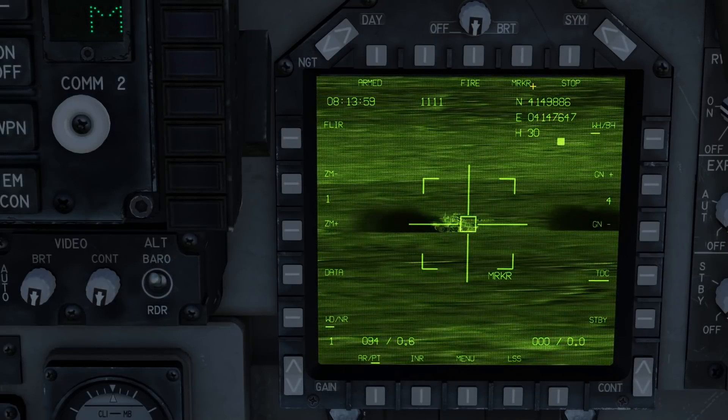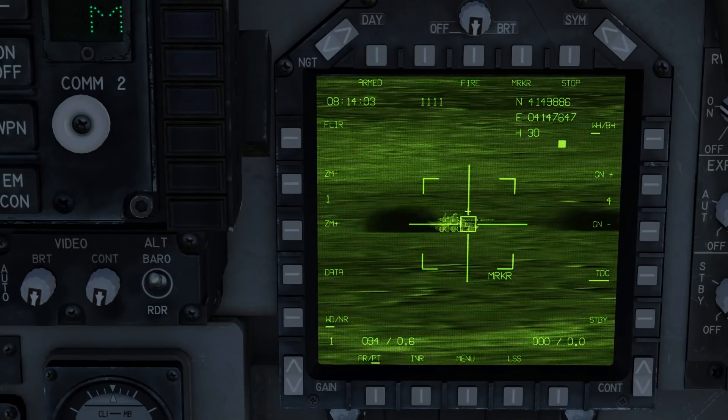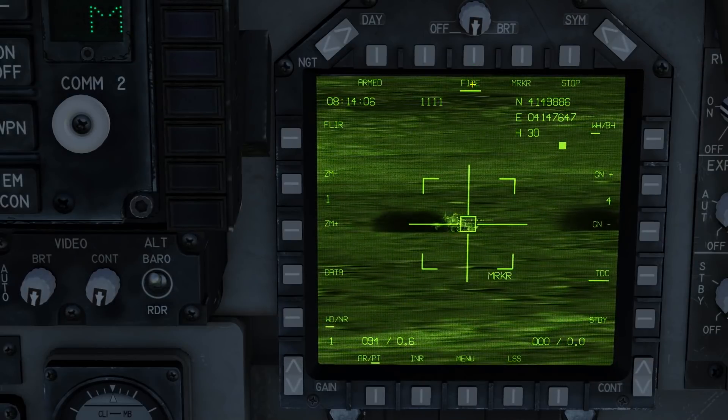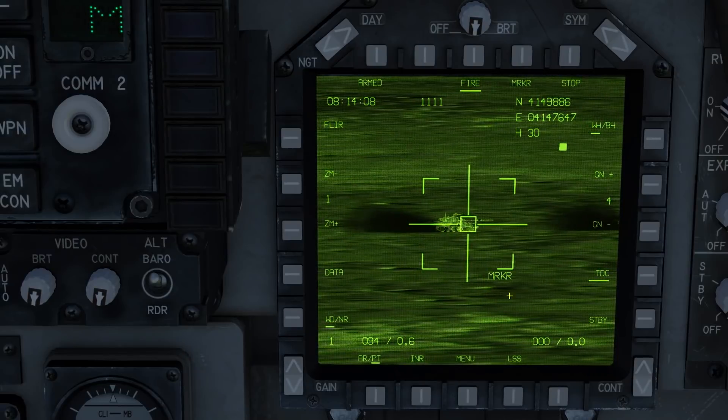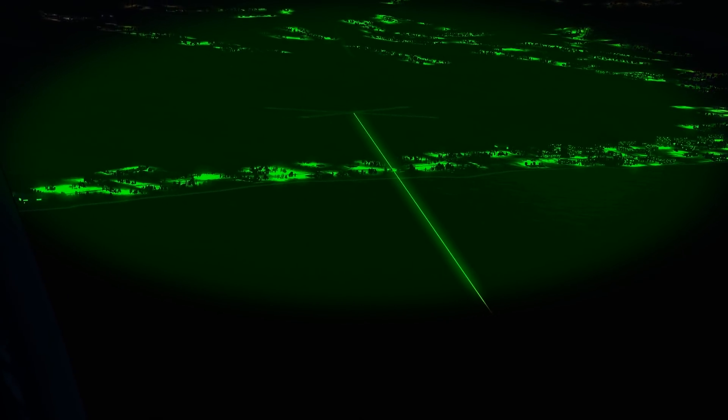Marker mode is functional mostly as a spotting guide for other aircraft. For example, you could point your TGP at a target and press fire — a big green line will be visible in anyone's NVGs pointing toward where your TGP is looking.